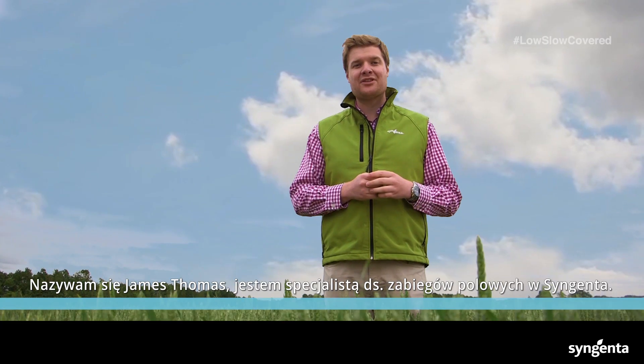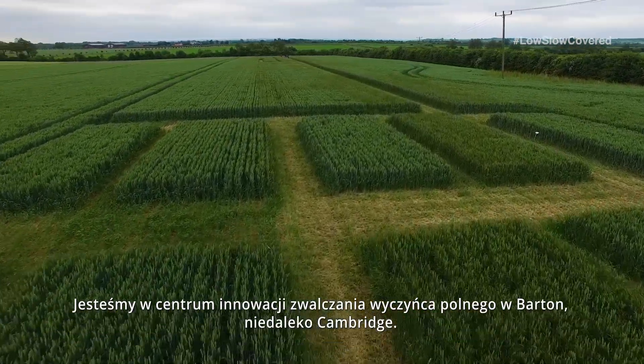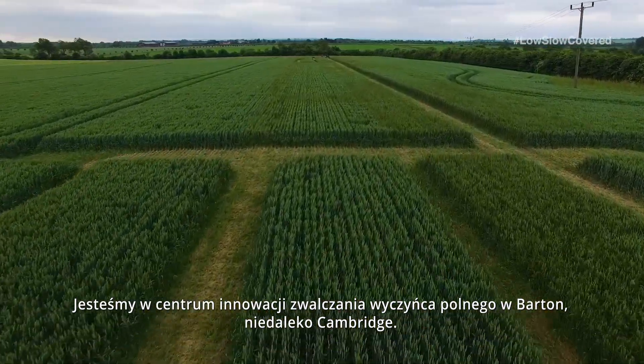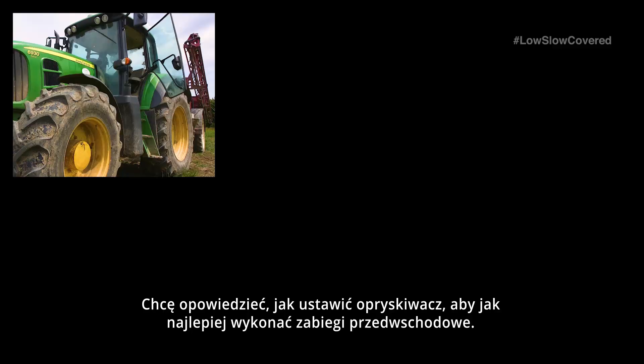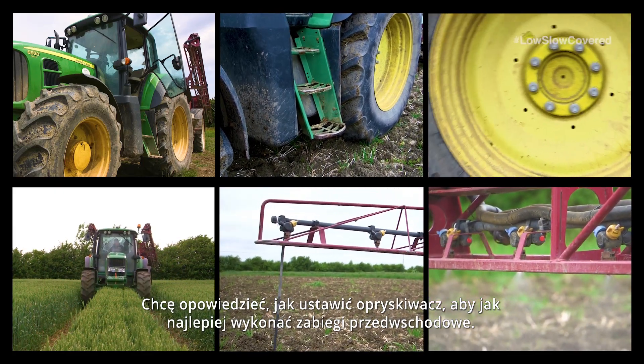I'm James Thomas, Application Specialist at Syngenta. We are at our Blackgrass Innovation Centre in Barton outside Cambridge and I want to talk to you about how to set your sprayer up to get the most out of your pre-emergence herbicide sprays.